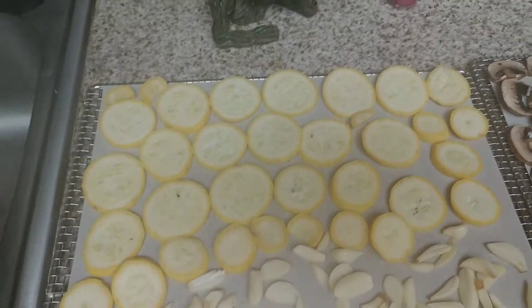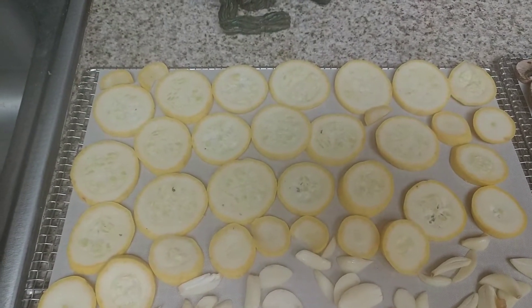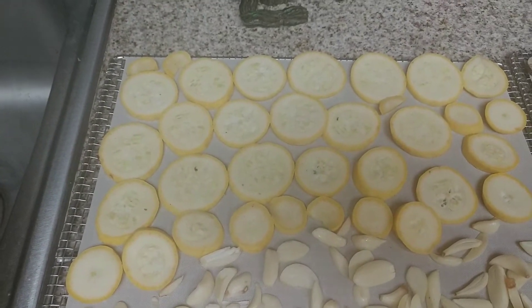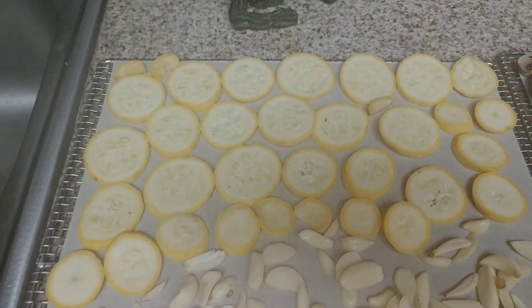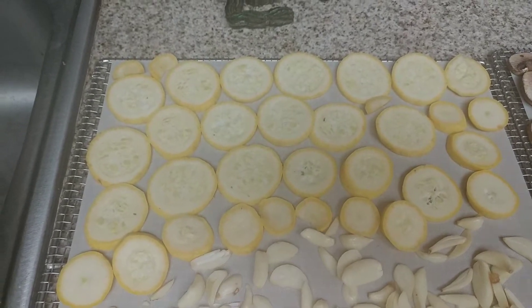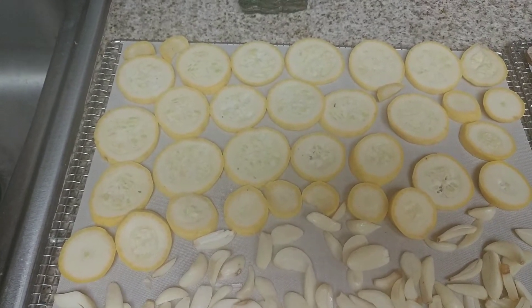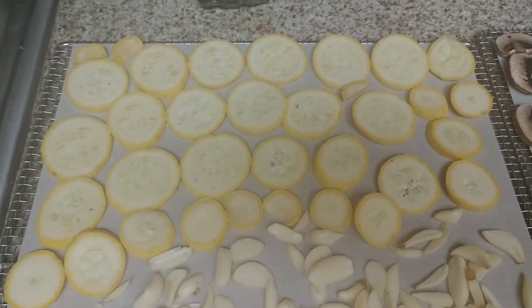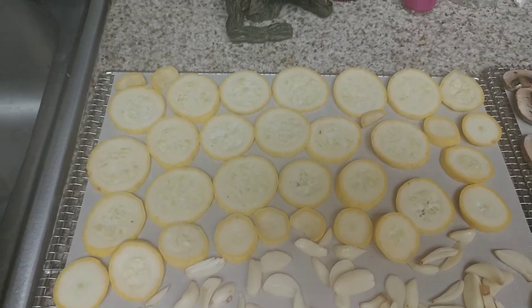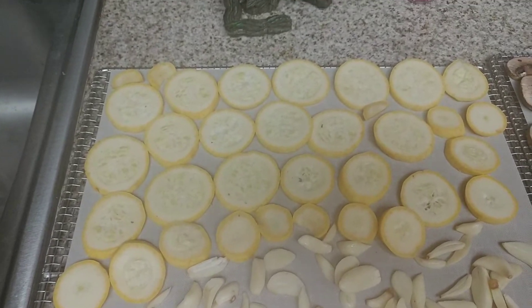Again, soups and stews. I really don't reconstitute zucchini or mushroom — I more so add them into soups and stews. It's better that way. They reconstitute fine, but you don't get the original flavor and it's not the same texture. But if you put it in a soup the texture really doesn't matter — it's not going to be mushy but it adds flavor. So I will either put it in a jar and save it, or make some zucchini powder out of it.